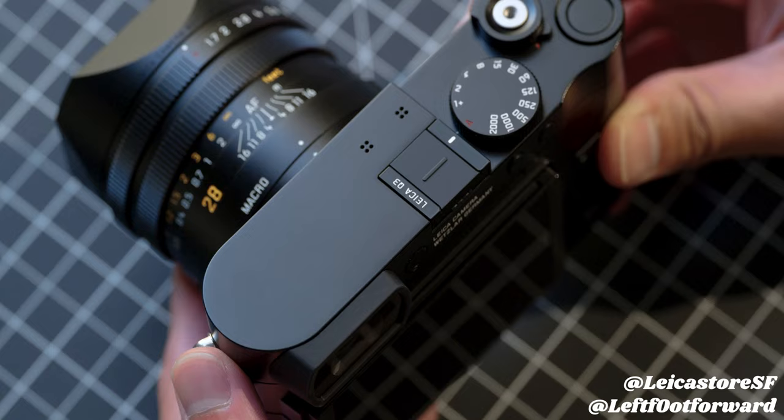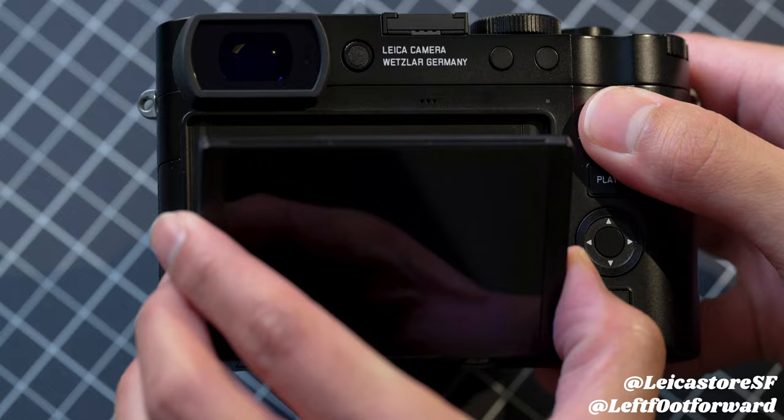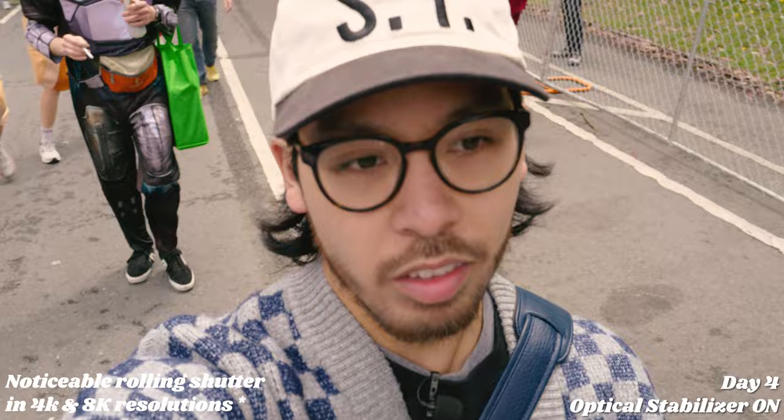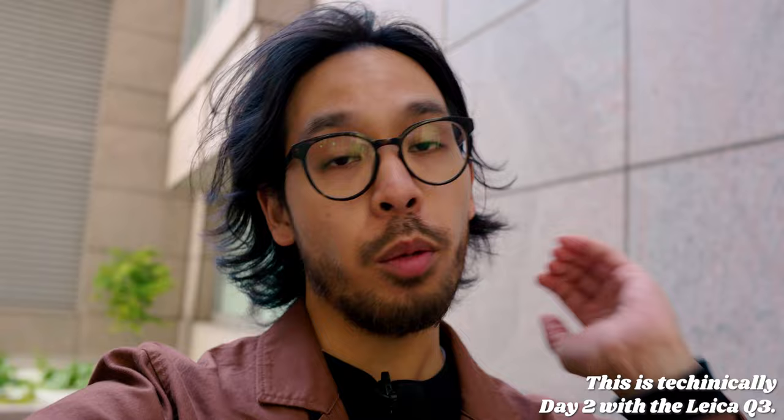You may have noticed that I'm using the Q3 to film this portion of the video right now. Leica is marketing this camera as the perfect everyday camera for photo and for video. So we're going to try something a little different and film this video more vlog style. I'm going to use it over the course of a couple days to get a real sense of how to use it rather than give you just a first look. I hope you enjoy this format — I'll let voiceover Carlo take the reins.